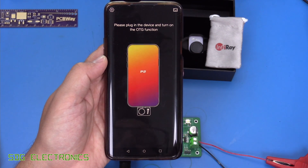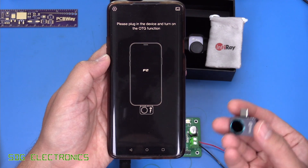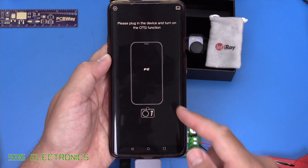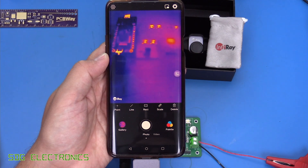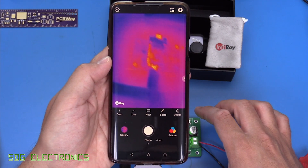To use the thermal camera we need to install the P2 Pro app from the Play Store. Once installed, plugging in the thermal camera will start the app, or if it's already running it will allow us to view the thermal image. You can see it's detected the camera and we get our thermal image here — we're looking at a LoRa PCB.